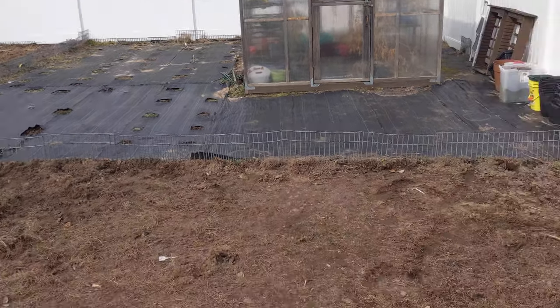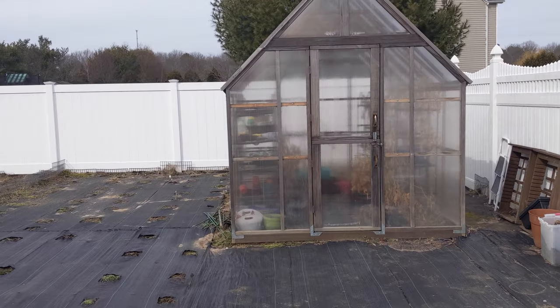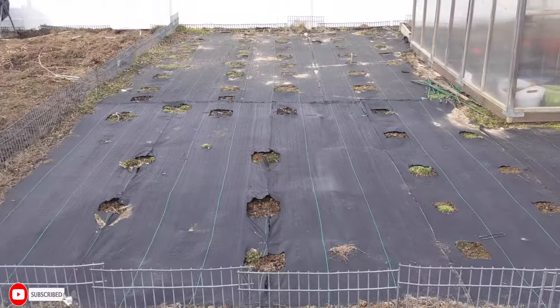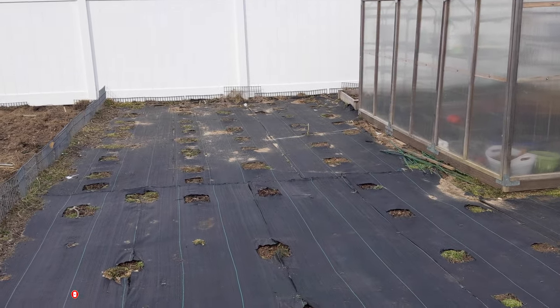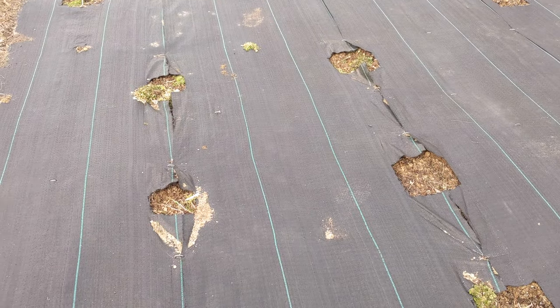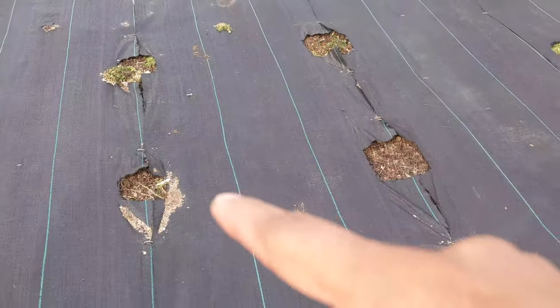If you look at my outdoor area here, that's my beautiful greenhouse and my beautiful small garden. I actually extended it twice — you can see where that cut is right there. That's the weed barrier I have down. It's really, really good to have this on; it prevents a lot of bugs and weeds. But you can see there's still some weed coming through between the gaps.